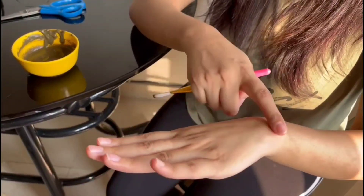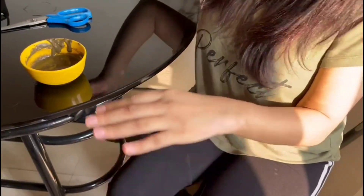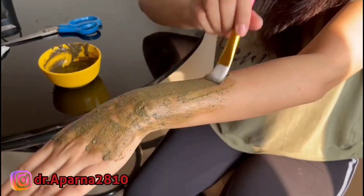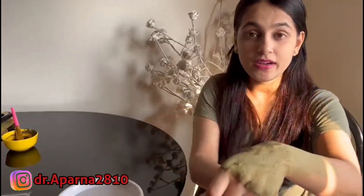You will see that I have hairs here, so I will show you the hair removal. It has been 10 minutes and it has dried. Now I will wipe it off and see if my hair is removed. We will remove it in the opposite direction using a wet cloth.